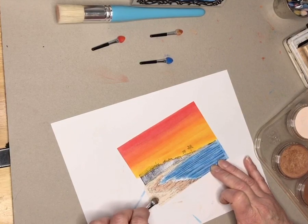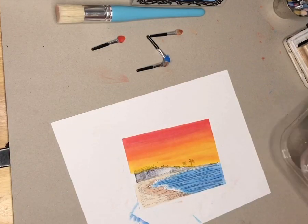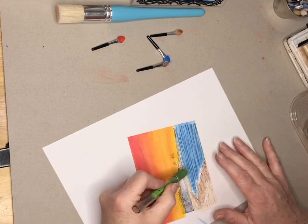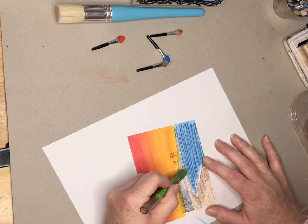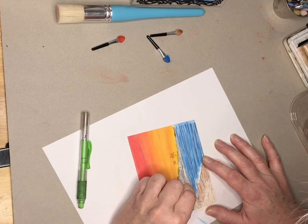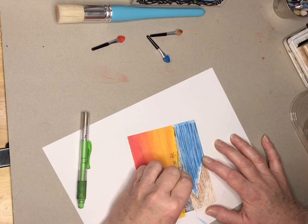Then you can turn it back over and just do a little blending. The last thing is to double-check — looks like I got a little blue into my sand here, so I don't want blue in my sand. I can erase it out — isn't that neat? The pan pastels are erasable, so that makes it a really easy medium to color with.